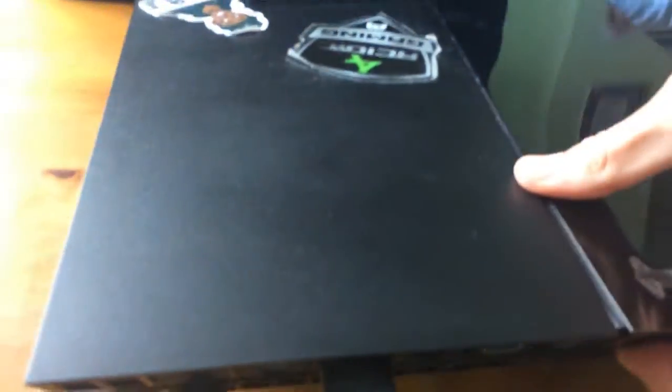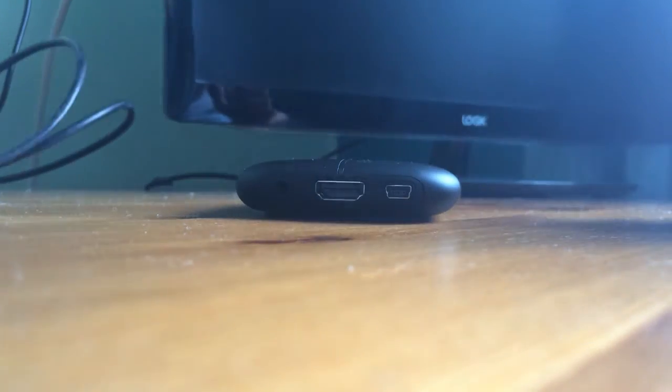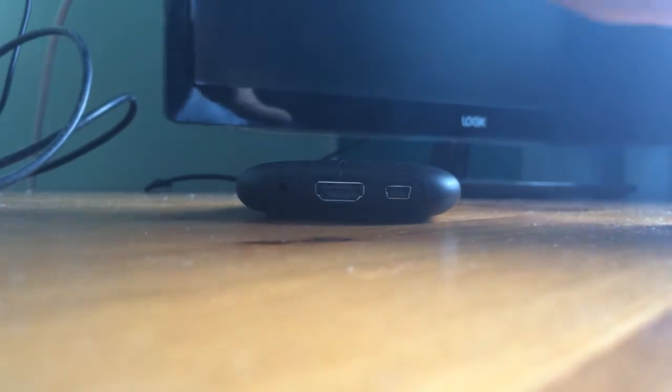Go to your PlayStation and look at the back — there will be an HDMI cable. Follow it and it will be connected to the TV. What you want to do is unplug it from the TV. Then take that HDMI cable you just took from your TV or monitor and place it into the Elgato HDMI input.